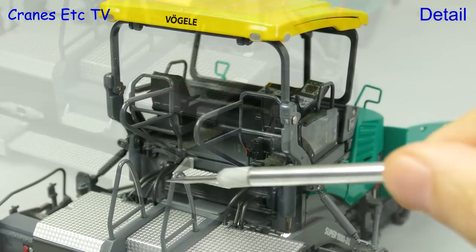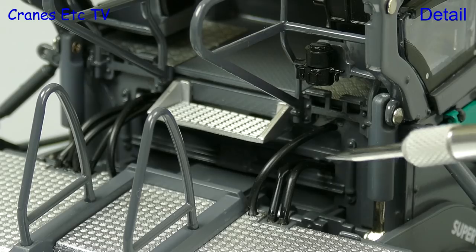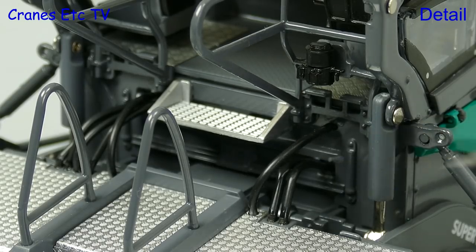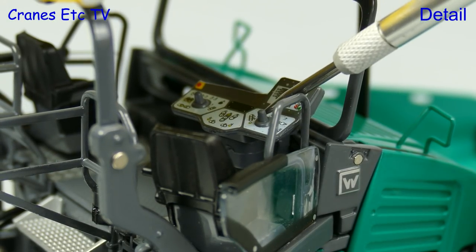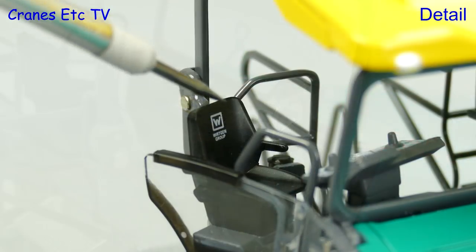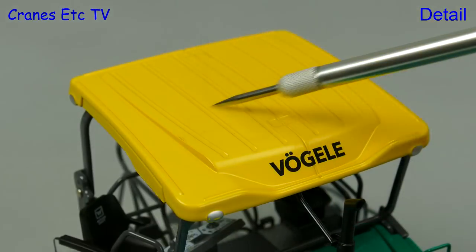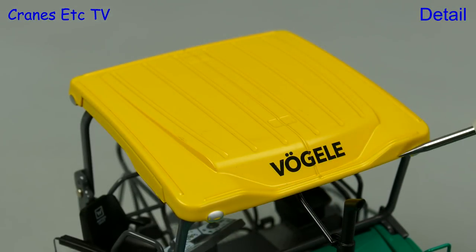The diamond plated texturing is really good and all of the handrails are modelled in metal. Another nice touch is that there is a full bank of hydraulic hoses. Looking inside the operator's area there is an excellently detailed control console, and a nice touch is the graphics on the seats. The big roof canopy is modelled in metal and it is nicely textured, and there are sharp graphics and highlighted lights.